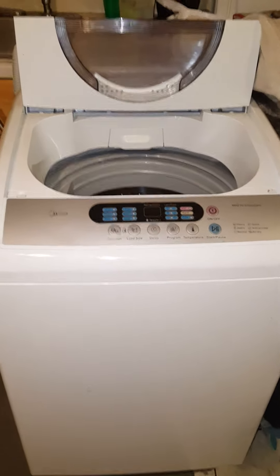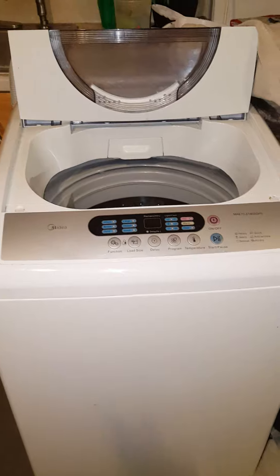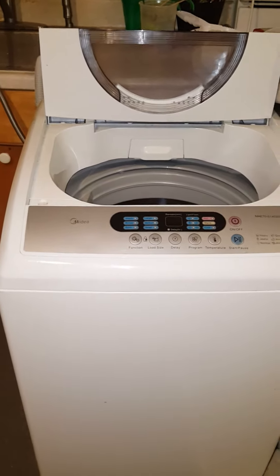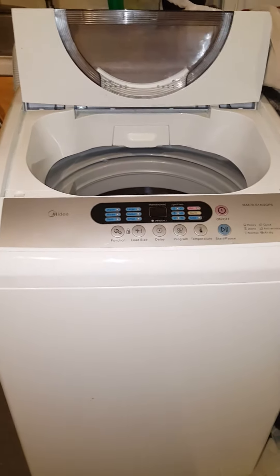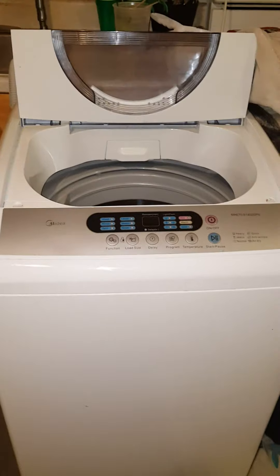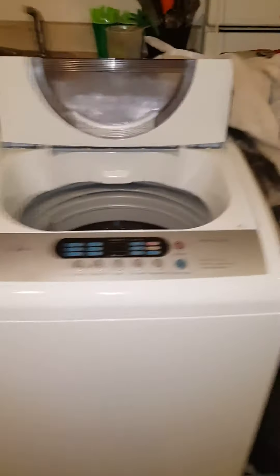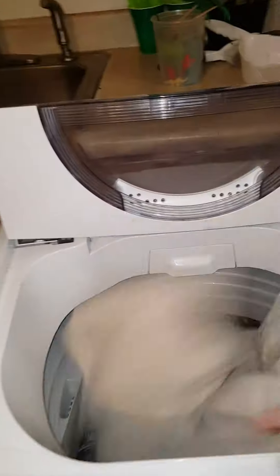In the first video that I did, I just did a load of regular clothes. Since then, I have found out that I can actually wash my queen-size comforter in this washing machine with no problems. I can also wash my kids' twin blanket, their sheets, and their pillowcases in this at the same time without any problems at all. So for this video, I'm just going to wash a couple blankets that we have laying around the house.